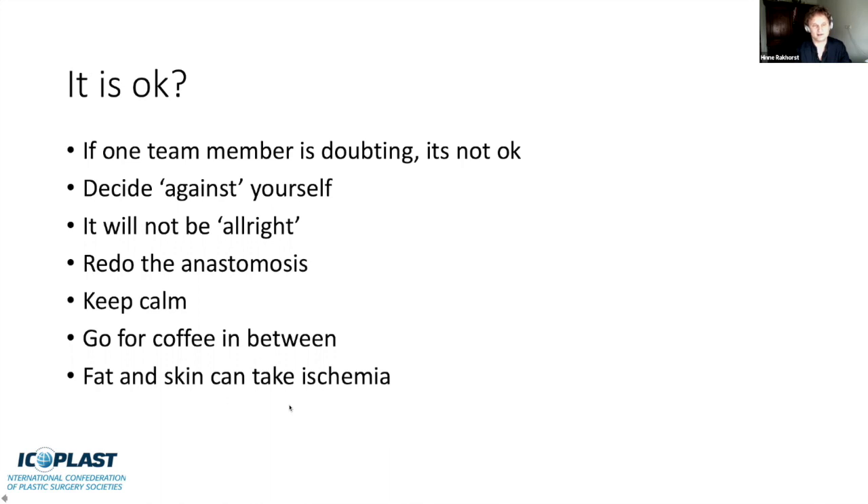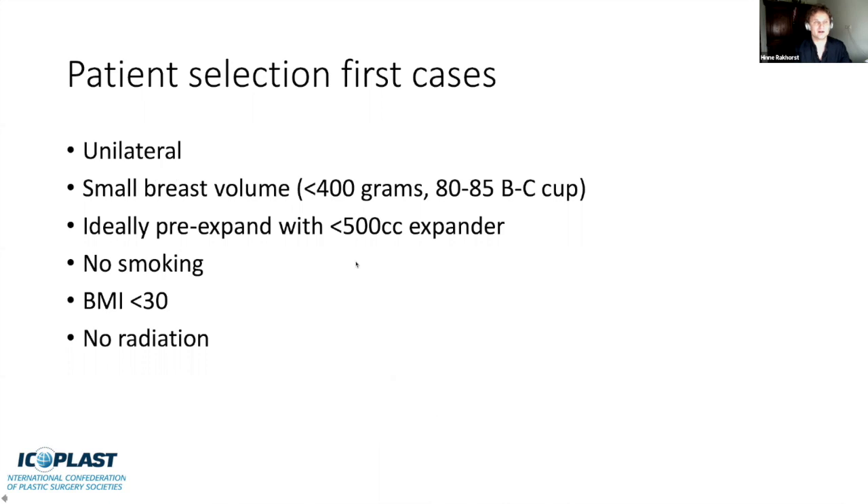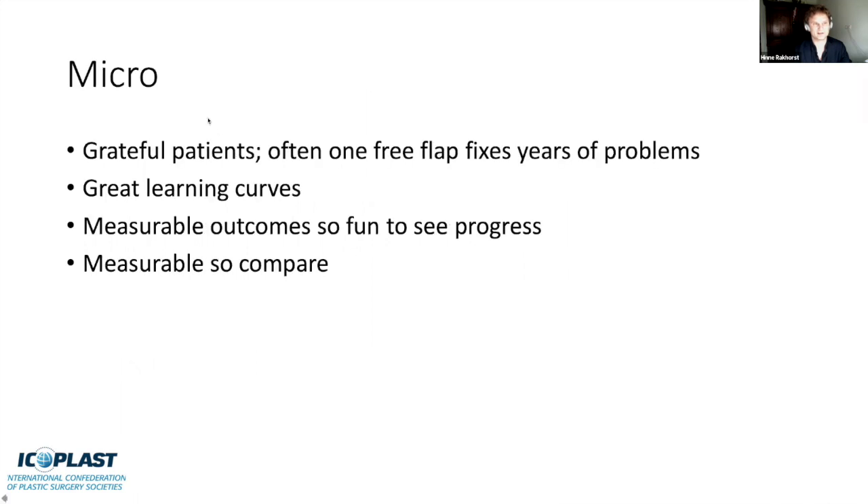After each procedure, as part of your constant improvement cycle, be critical: check for lost time, stress that was uncalled for, and aim for fewer instruments and movements. Aim for fun and relaxation. When you start doing these cases, go for unilateral, small-breasted women with a BMI under 30. You can pre-expand with a tissue expander to save about an hour of shaping time. No smokers, no radiation—those are the easiest cases. Microsurgery brings grateful patients; one free flap can fix years of problems, and it shows great learning curves. Measure all your outcomes so it's fun to see your progress and compare. Thank you for your attention.